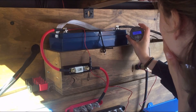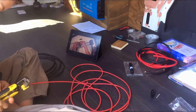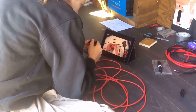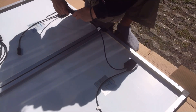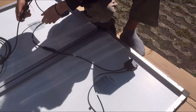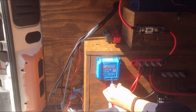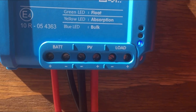It's working! Does that mean that it works? We have a light!